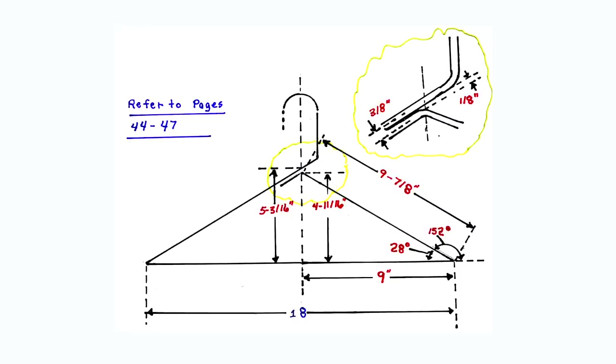This is a diagram of triangle number three along with the calculated dimensions. By looking at this diagram, the run at the bottom of triangle number three is 9 inches. By taking notice of the yellow detailed area, the set and the travel in triangle number three are each one-half inch less than in triangle number two. The set will equal 4 and 11/16 inches and the travel will equal 9 and 7/8 inches. To calculate for the degrees of the angle in triangle number three, refer to pages 44 and 45 in the book.